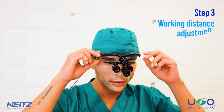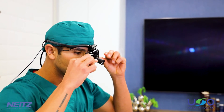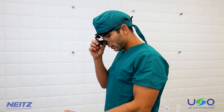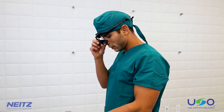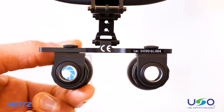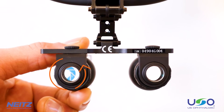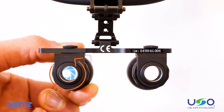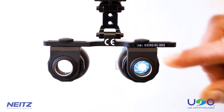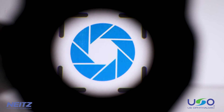Step 3: Working distance adjustment. The final feature to consider when setting up your loops is your working distance. The adjustable working distance is another characteristic unique to NATE's loops. Start by getting into the most typical position you use during clinical procedures. Adjust the focus by turning the lens barrel, first for one eye and then the other, until you can clearly see the target. Turn the lens barrel counter-clockwise to increase the working distance; conversely, turning it clockwise will decrease the working distance. If you do not see a single, clear image after completing the working distance adjustment, adjust your PD again.